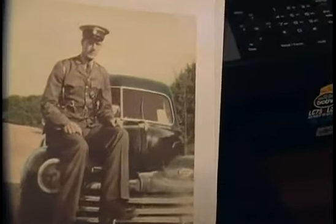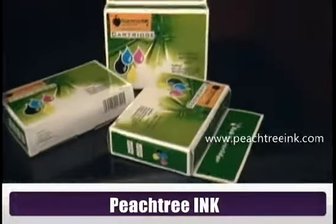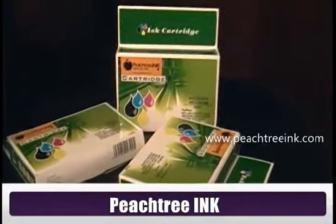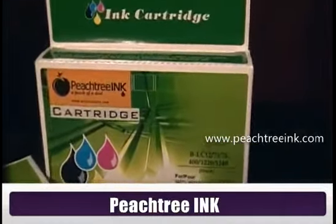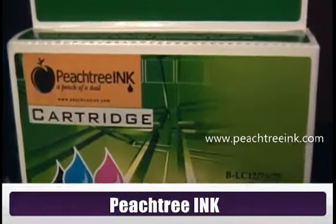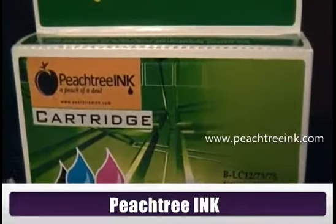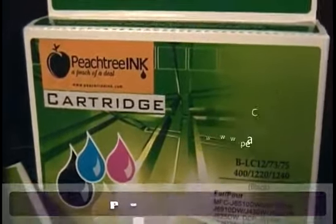This printer does a really great job just using regular low-cost generic printer ink from PeachtreeInc.com. Why pay full price for brand name ink when you can just get cartridges for $4 each at PeachtreeInc.com.